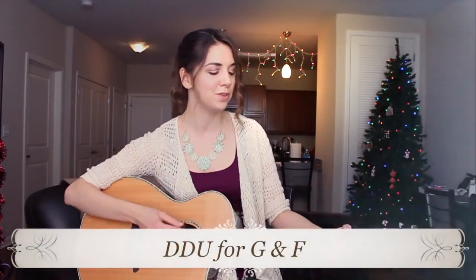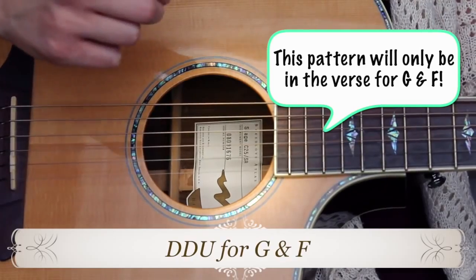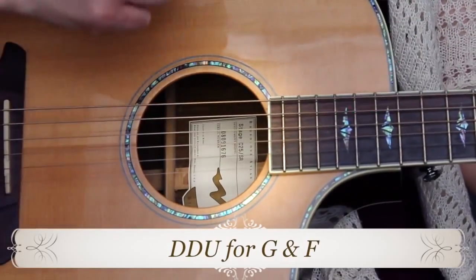Moving along to the G and F chords, they are going to have shorter patterns because they are quick chord changes, so we're just going to have down, down, up for both of those chords. So it'll sound like this — G: down, down, up. Then F: down, down, up.